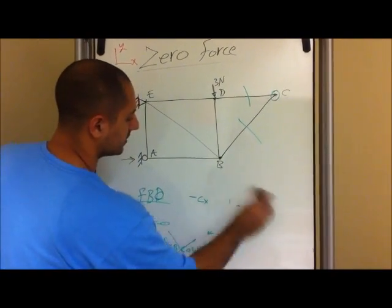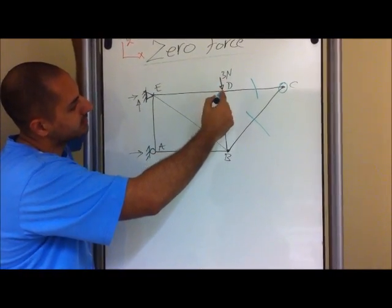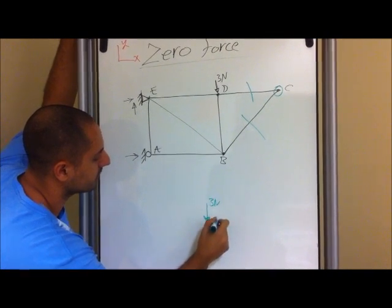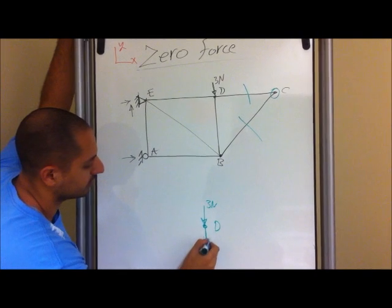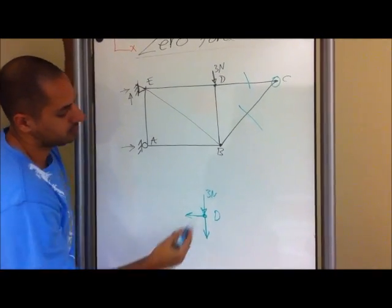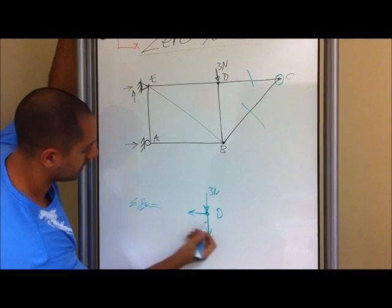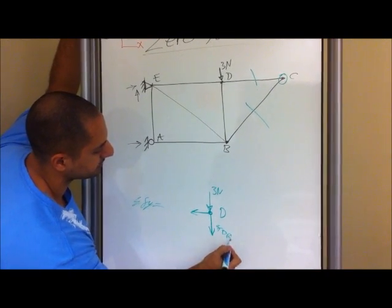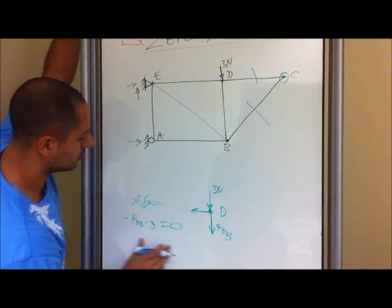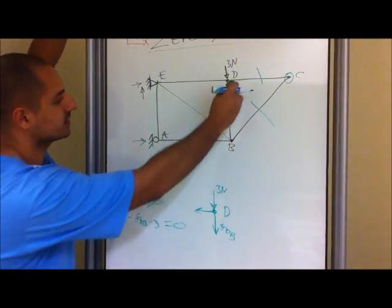After you determine that, you move on and you can actually pick any point you want. So in this case I'm going to pick D. If I pick D, I have an external force going in the y direction, three newtons. Then I have a truss — it can be either pointing down or up, it doesn't matter — and then I have one right here. Since this is already zero, there's nothing on this side. Just looking at this, this right here has a value. So in other words, summation in the y direction — let's call this F of DV — negative F DV minus three equals zero. So you automatically know that this actually has a value; in this case it's three newtons, but going up. So this cannot be a zero force member.